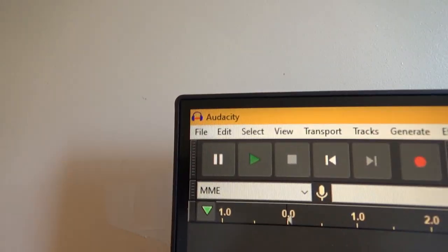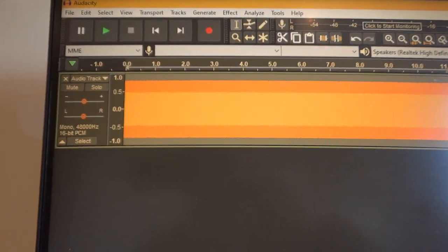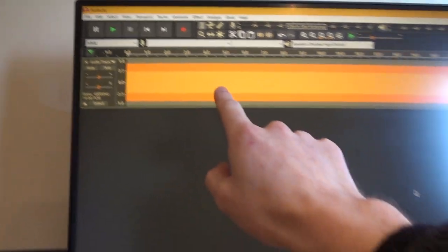So now I'm going to show you the issue I'm having. I'm currently in Audacity and I'm just going to generate some white noise. So now I've generated some white noise and the channel is mono. With this track being mono, this signal will be sent to both speakers equally, so in principle they should be the same volume.